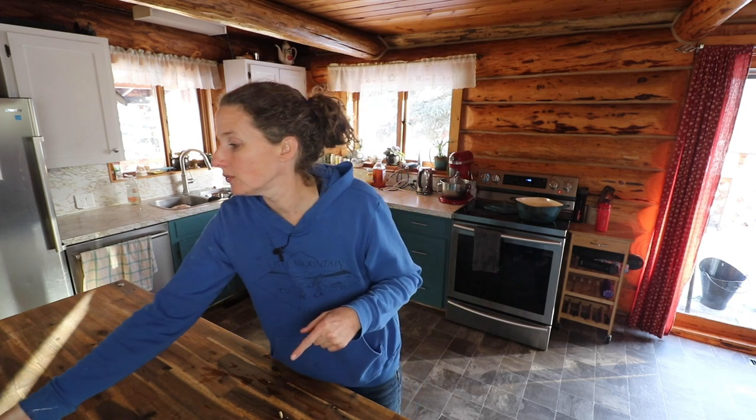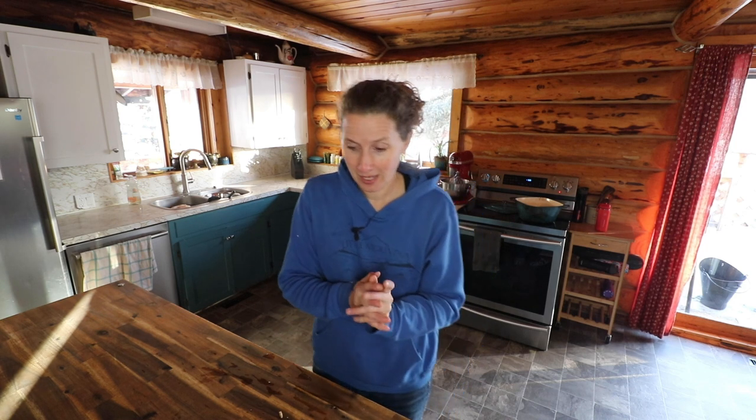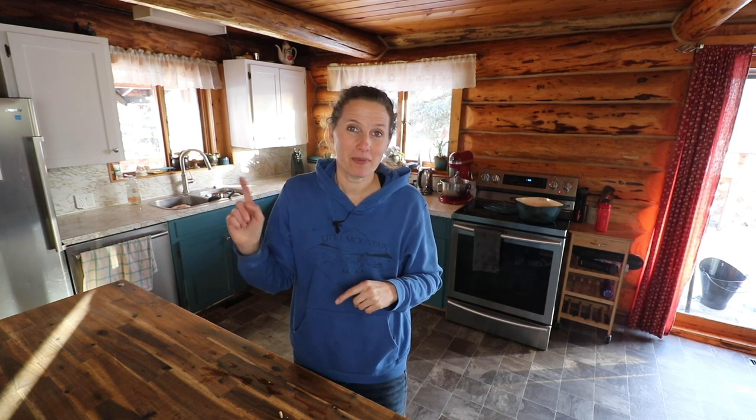I'll go down to the grow room with you and show you the ones we started where I didn't cover them with soil and just used the heavy tray on top, and show you how that worked out. So let's go down and grab the stuff from the freeze dryer and give that a try — I'm so looking forward to it.